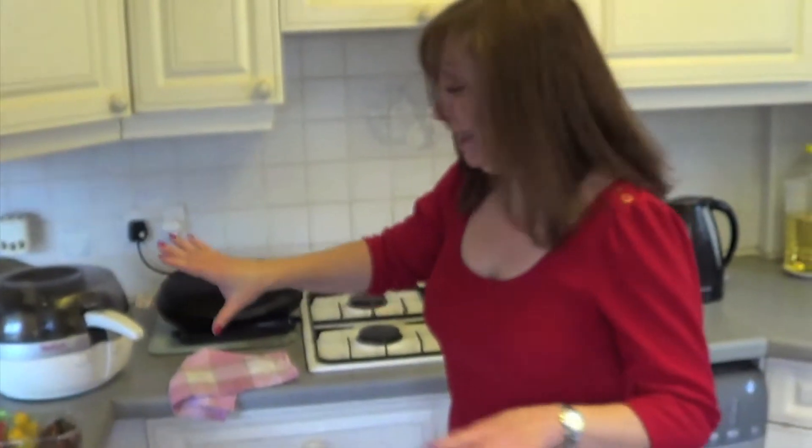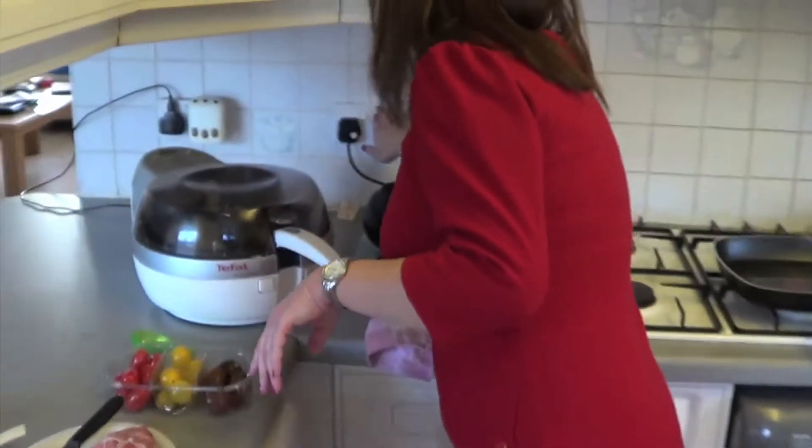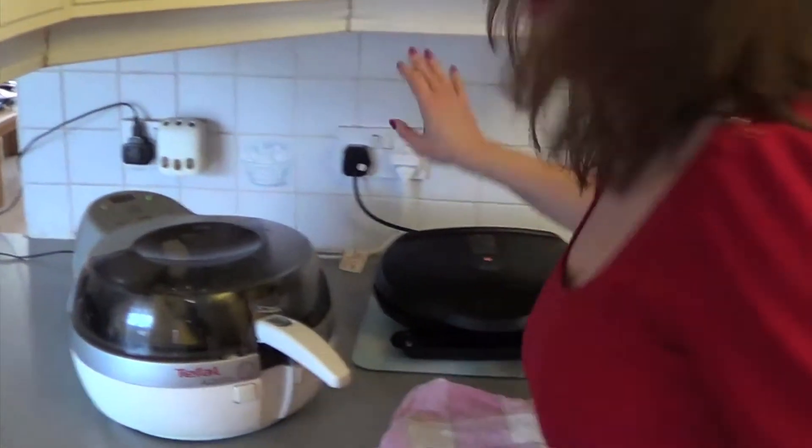While the chips are still cooking, you switch on your George Formby. Now, before everybody starts — I know it's a George Forman grill, but we've always called it a George Formby, so that's what I'm calling it.